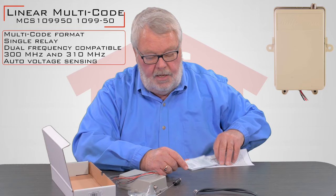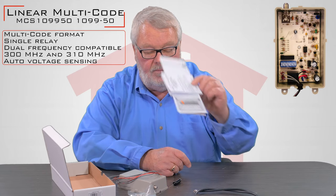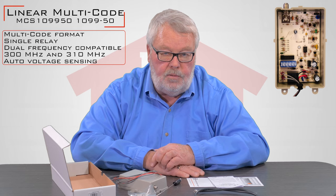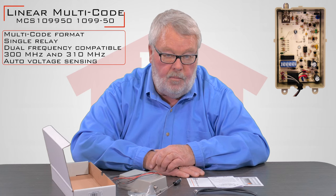The other thing it has, and very important, there are two sets of instructions here. What I'm going to suggest that you do when you get this product — first thing you do is sit down and read the instructions, because they're going to tell you how to take the old one off if there is one coming off.